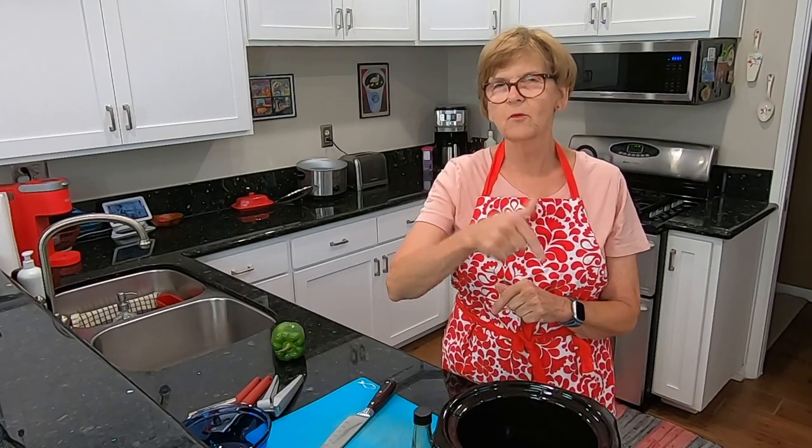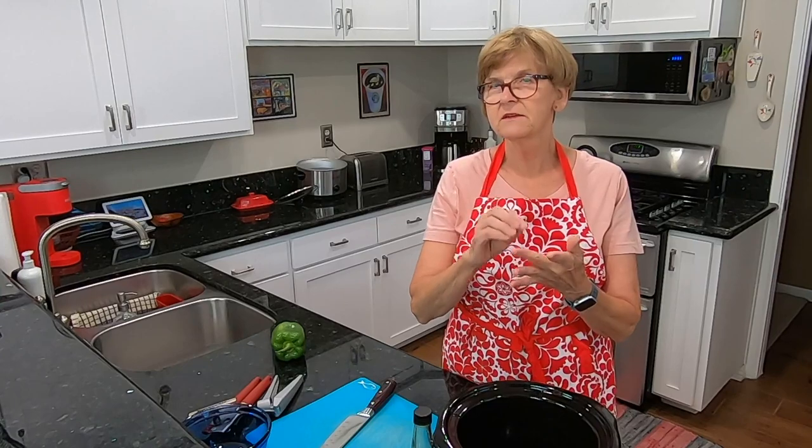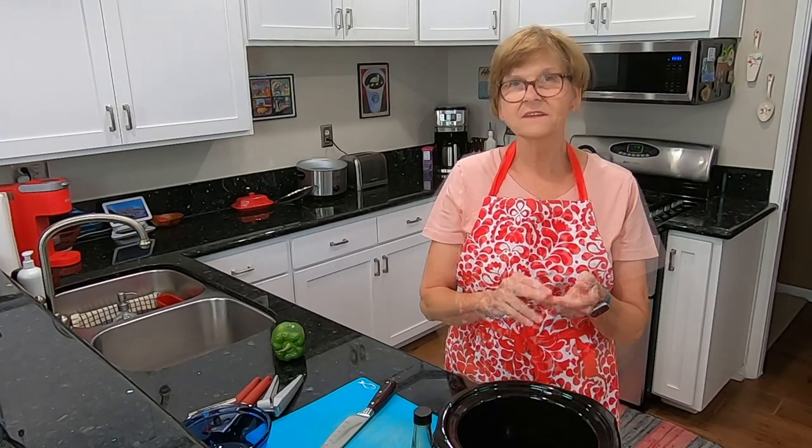Hi, welcome to my channel, Senior Citizen Sue Cooking. If you're looking for my other channels, they will be down below in the description box. It's hiking, gardening, and some clothing and unboxing.